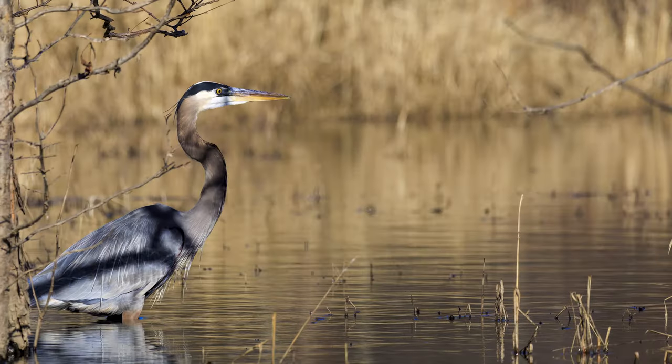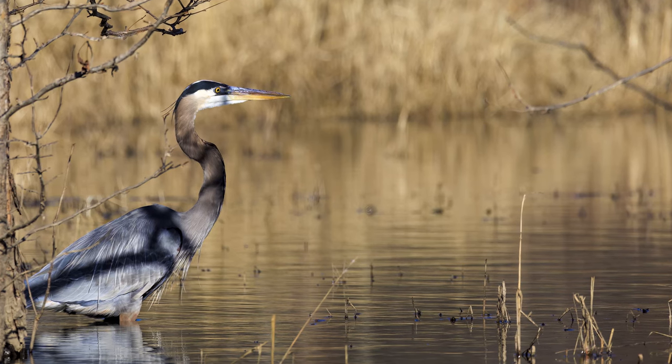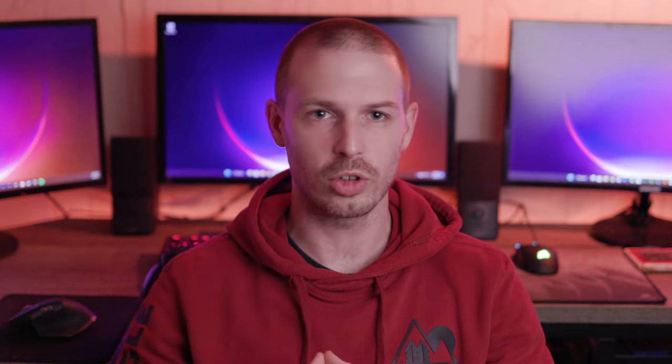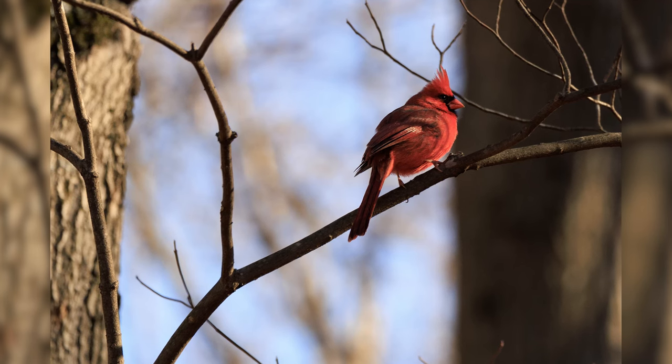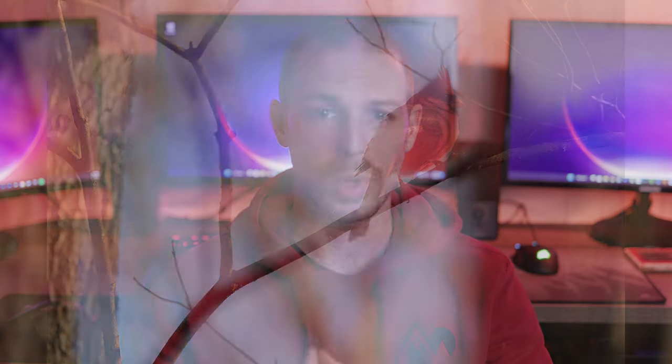I haven't done any scientific tests in terms of dynamic range or ISO performance, but in practicality, you can expect as good, if not slightly improved performance in both of these categories compared to the original R6. One category that Canon really improved upon with the sensor is the readout speeds. They were able to achieve this even with the higher resolution, which allows for less rolling shutter effect when shooting in electronic shutter mode, as well as when shooting video. I use the R6 — now the R6 Mark II — a lot for shooting video, and the rolling shutter effect when panning with the original R6 was really bad. So I really appreciate the increased readout speeds from the R6 Mark II.